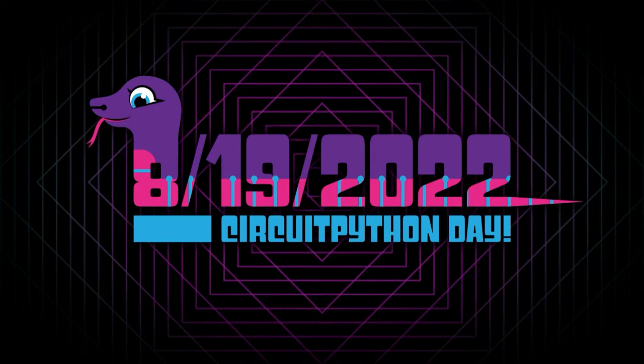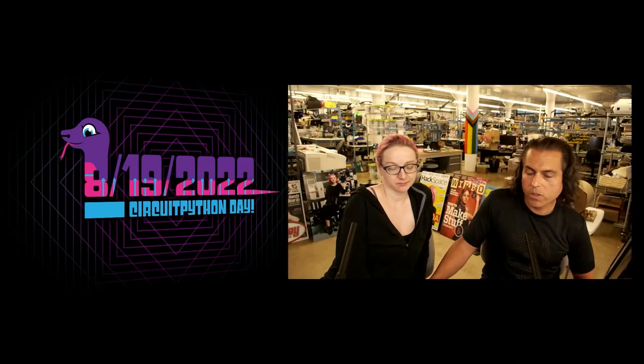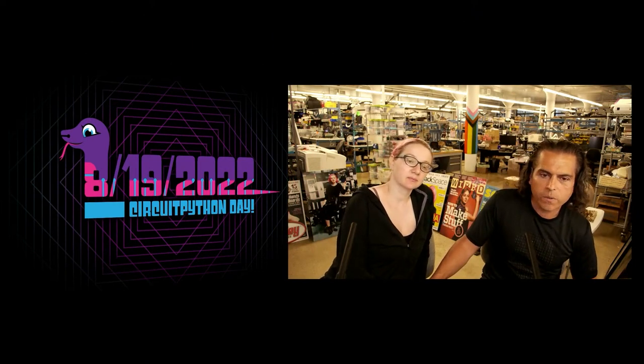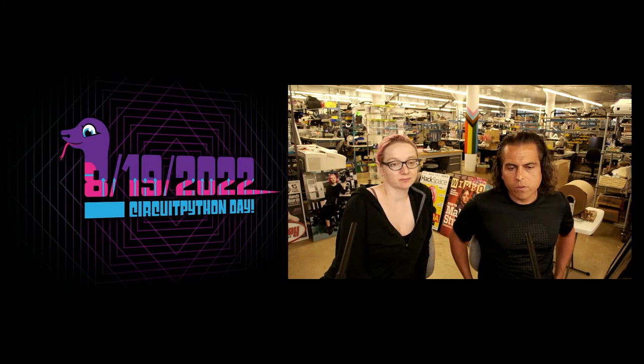If you like Python on Hardware, this is the event for you. Right now we're doing all the coordination. One day we would like to have an in-person event, but we still know that's a little bit challenging. That's okay — we've been doing virtual ones from the start.